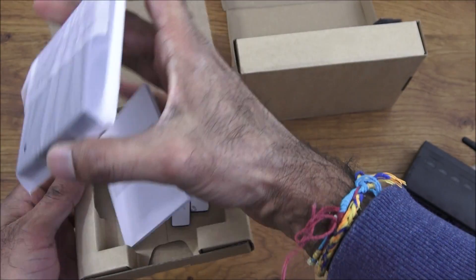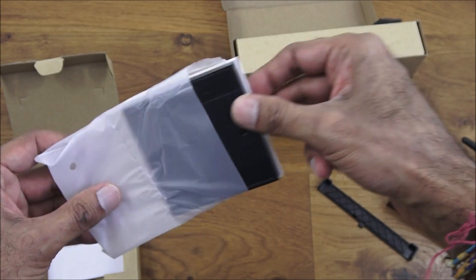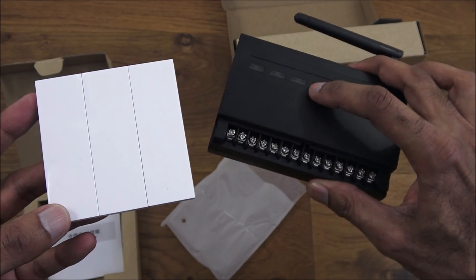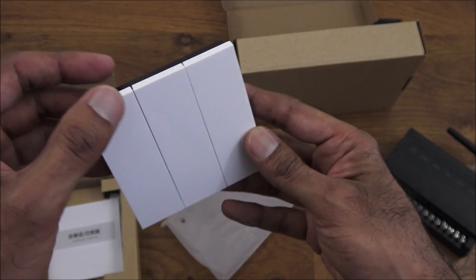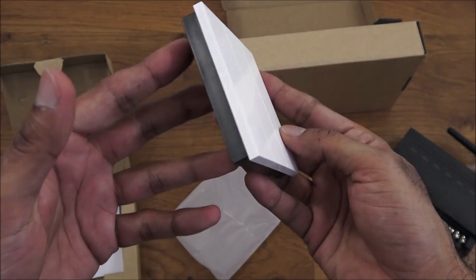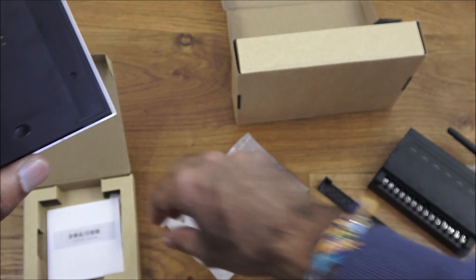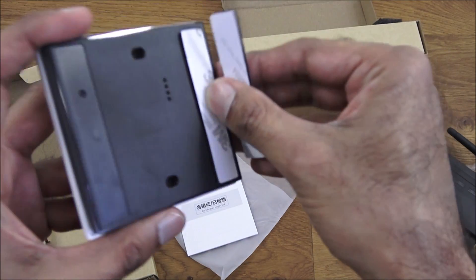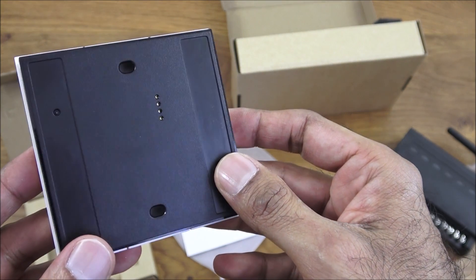Next we've got a kinetic energy switch. This actually has six buttons on there, so you can program each one to interact with the circuits you've connected. Buttons one through six. On the back you've got two areas where you can put sticky pads and just stick it onto a surface.